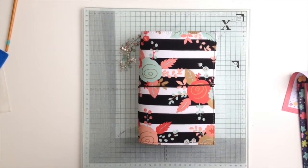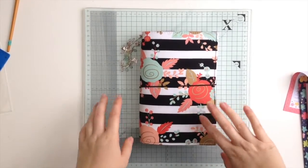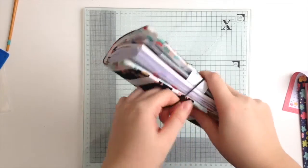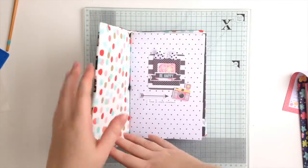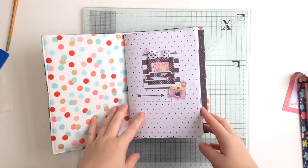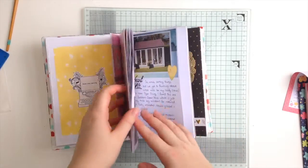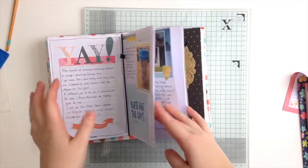Hi lovelies! A couple of weeks ago I introduced you to this little beauty, which is my Lyra Dori. I quickly showed you the inside — it's a fabric faux dory — and I've got some inserts inside. This one I'm using as my sort of project life type thing, writing down all the bits and pieces that happen day to day.